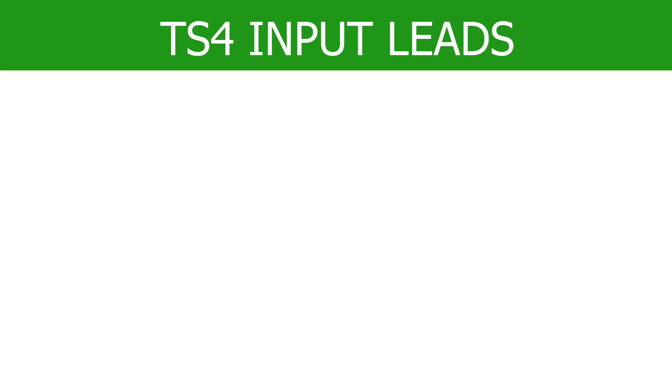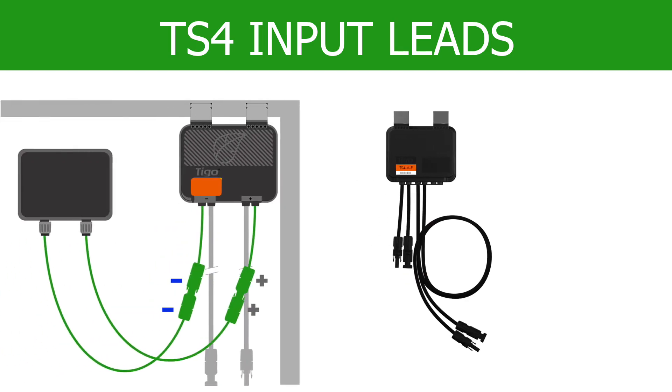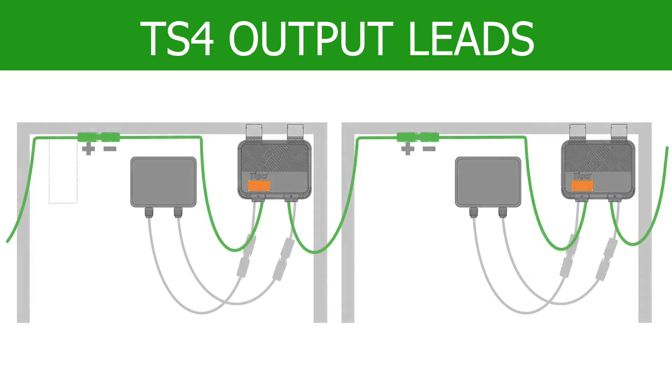The shorter cables are designated as the TS-4 inputs. These positive and negative inputs connect directly to the PV module. The longer cables connect the TS-4s to each other.